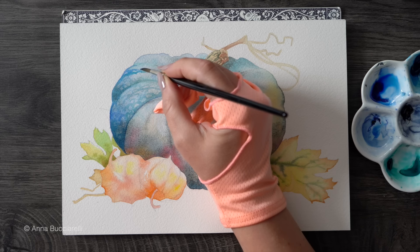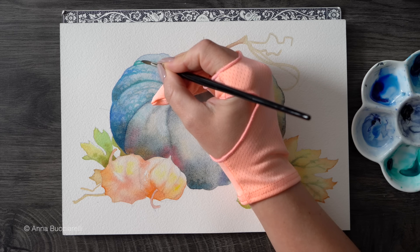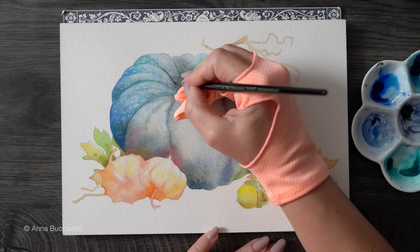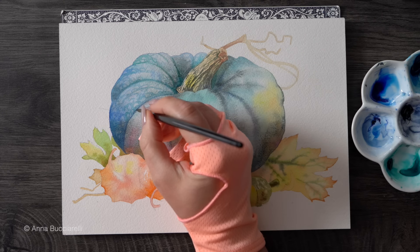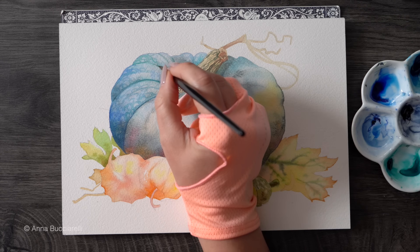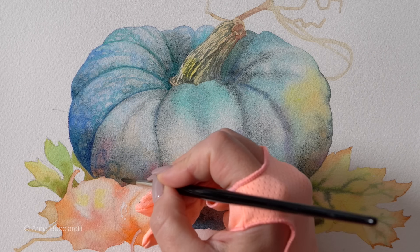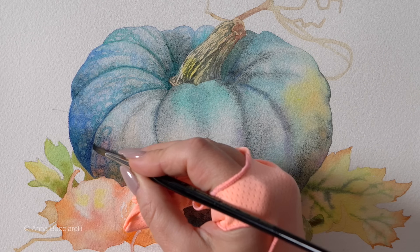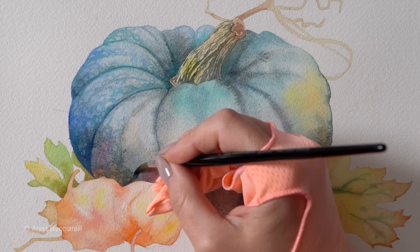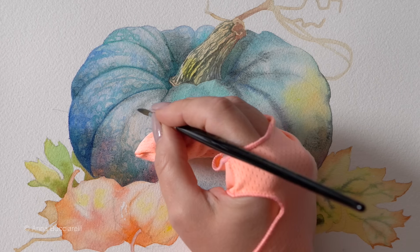I'm applying these interrupted strokes — instead of glazing a full solid layer of color on top, I'm leaving gaps, painting around elongated circles and connecting them, trying to mimic the texture I see in my reference photo. I'm not concerned at all with scientific accuracy — just simplifying the pattern I see and trying to capture the overall look of this texture, not the details.